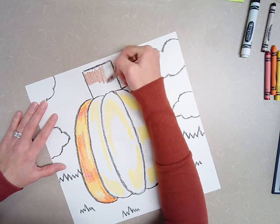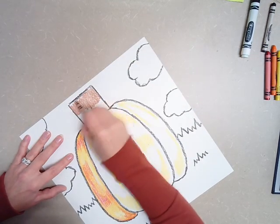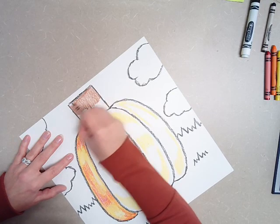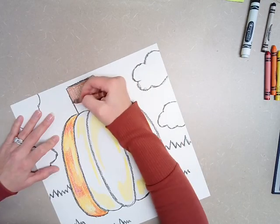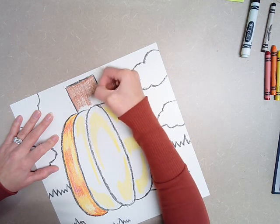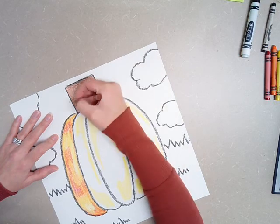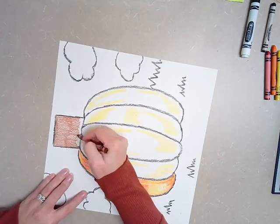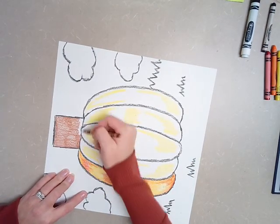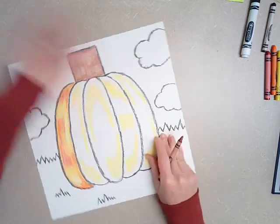I know brown is not a warm color. Brown is a neutral color, but we're still going to need it for today because we've got to color in that stem. If you want your stem to be green, that's fine too, and then that would match your cool colors — so that might actually be a better idea. So if you want to do a brown stem, that's fine. If you want to do a green stem, that's fine too. Any of them are okay by me.